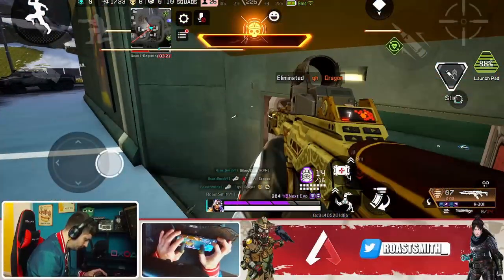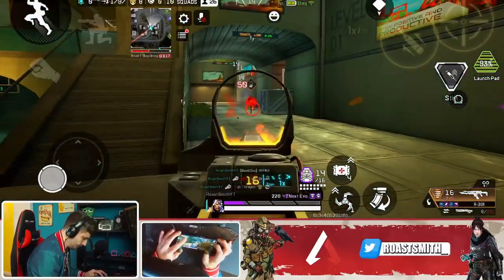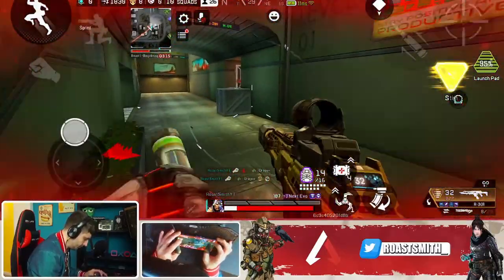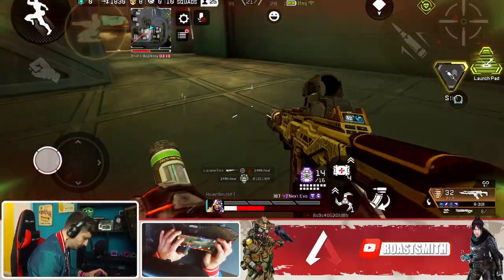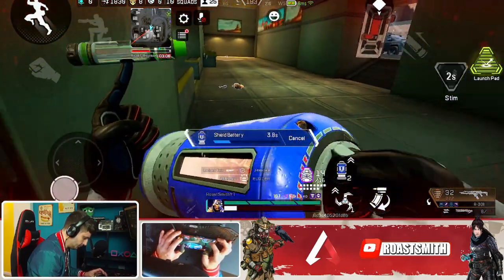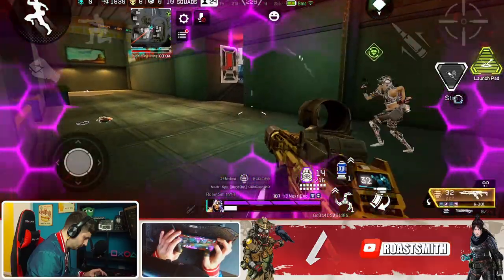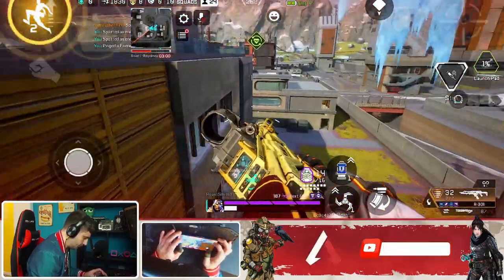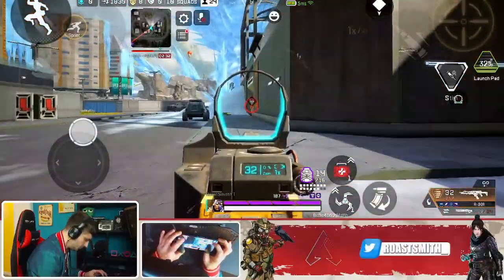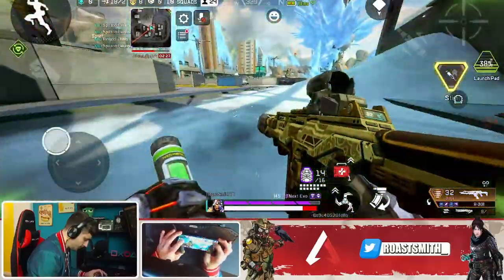New kill leader right here. Okay, another squad is attacking us — it's go time. It's ready to go, charging shields, come on come on come on. Throwing jump pad. Someone wandering into our safe space — reloading, it's go time.